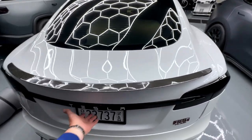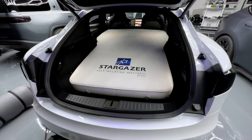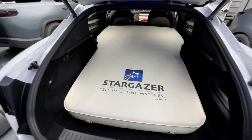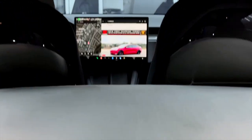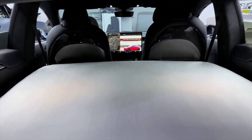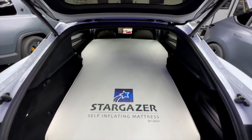The Stargazer self-inflating memory foam mattress from RPM Tesla, fitting in a Plaid or any Model S. You can expect this kind of comfort and fitment — door-to-door coverage. Use it in camping mode, with a TV or monitor, whatever you need. There it is in the Model S with room to spare.